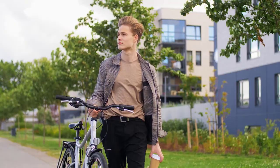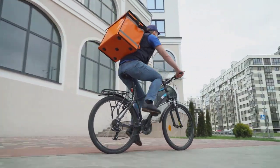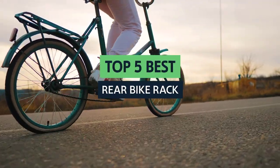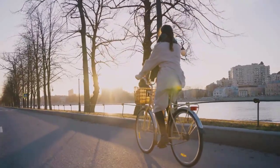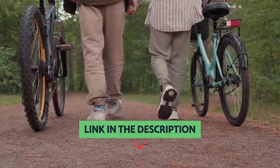Finding your bike's best rear bike rack can be daunting. After hours of researching and comparing features and reviews, you may still have more questions than answers. In this video, we'll look at some factors you should consider when choosing a rear bike rack for your bike. To find out more information and updated prices of the products we have mentioned, be sure to check the links in the description below.